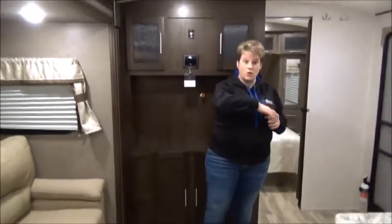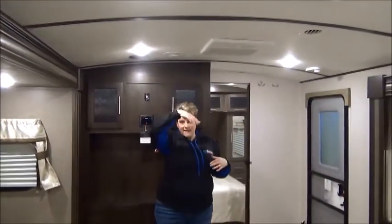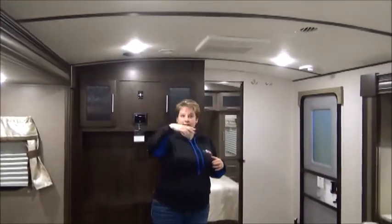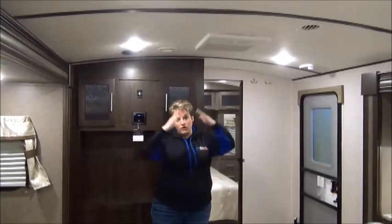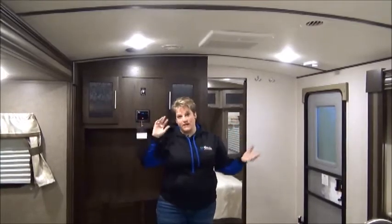The Surveyer has a barreled roof. I'm about five-six, so there's lots of head space in here. All LED lights throughout. And with the barreled roof, any rain will go off the sides — you're not going to have any water pooling on top of your roof.